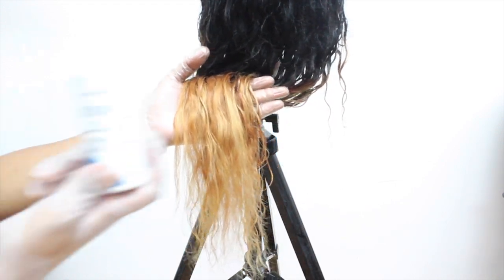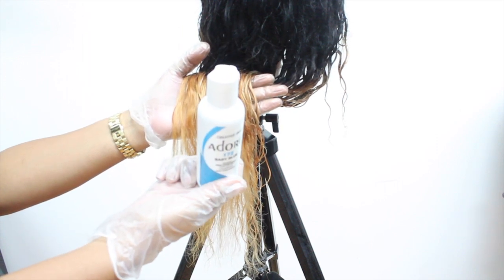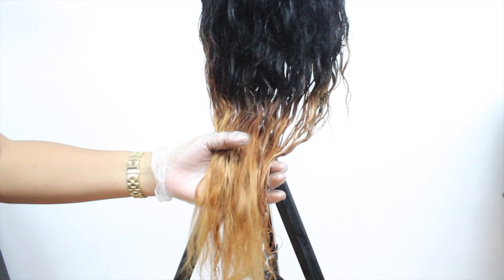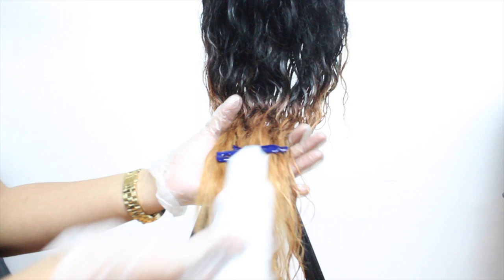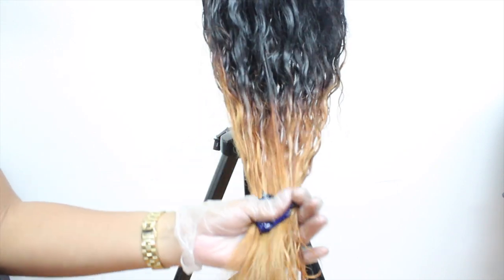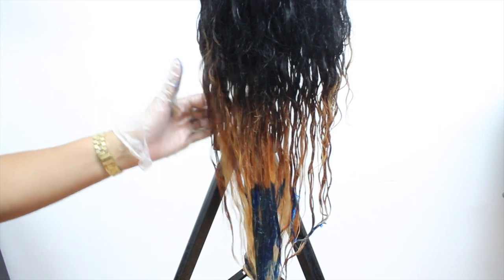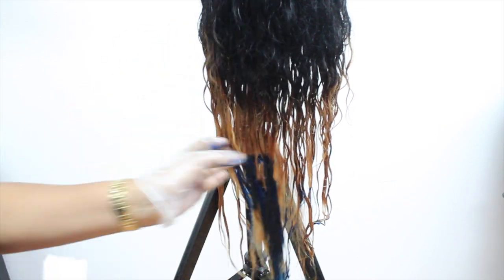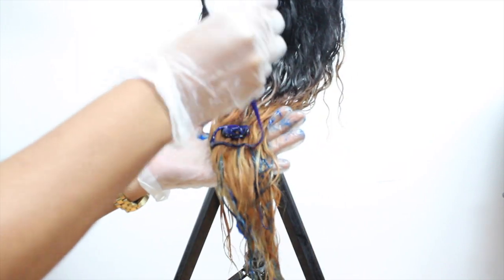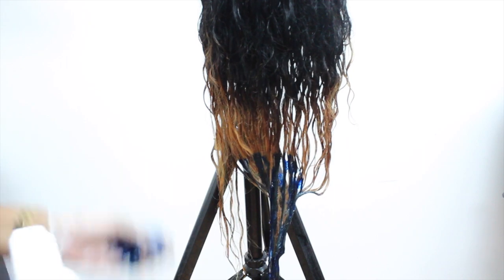I'm going to be using two colors. One is by Adore, which is this baby blue, and the second one is also by Adore but it's in the color green. I'm going to be mixing both of these colors, but I didn't want to mix them at the same time — I noticed that the colors get really funky when you do that. So I'm going to do a two-step process: I'm going to apply the blue first, leave it on for 15 minutes, and then repeat the process using the green.